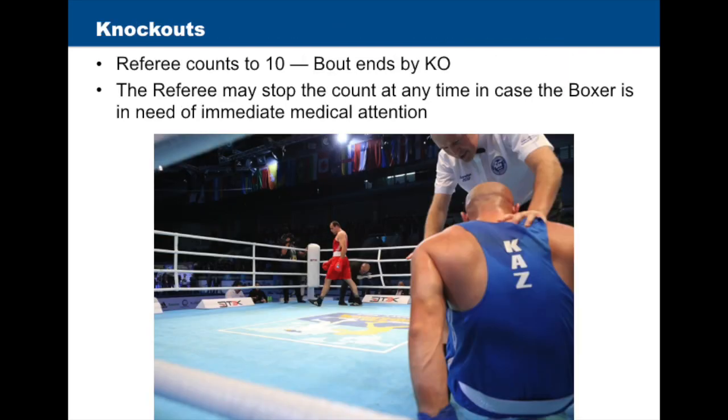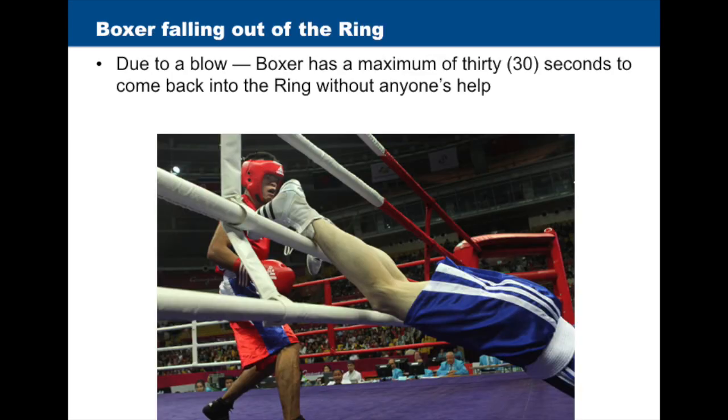If the referee counts to ten, the bout ends by knockout. The referee may stop the count at any time if he or she believes the boxer is in need of immediate medical attention. When the referee calls the ringside doctor to the ring to examine a boxer, only the referee and ringside doctor may be present in the ring or on the apron; however, the ringside doctor may request someone to help. If a boxer falls out of the ring due to a correct blow, the boxer has a maximum of 30 seconds to come back into the ring without anyone's help.